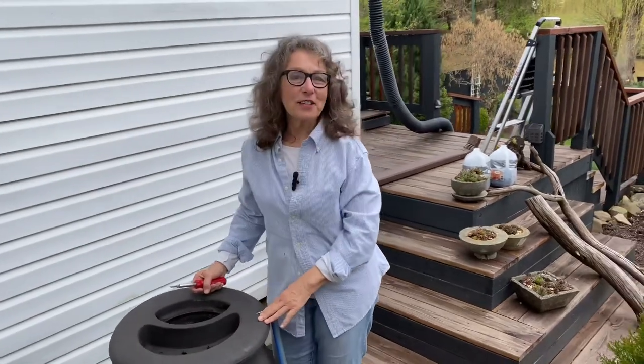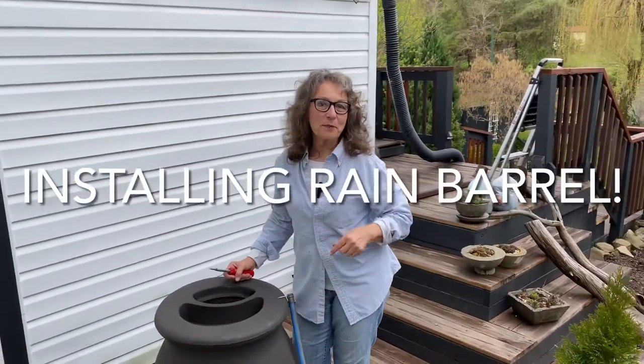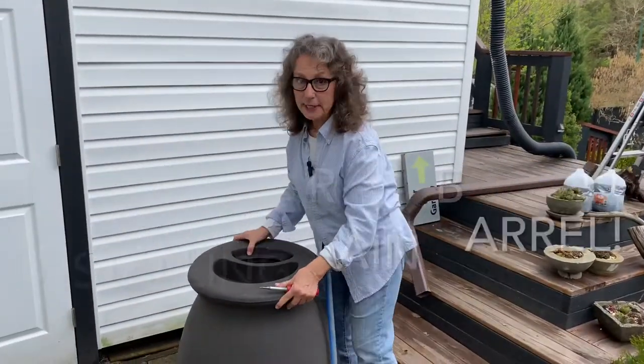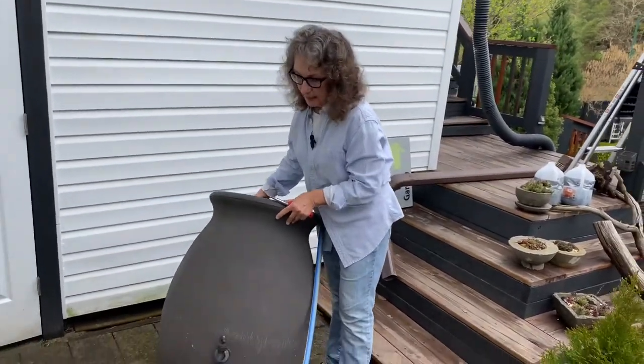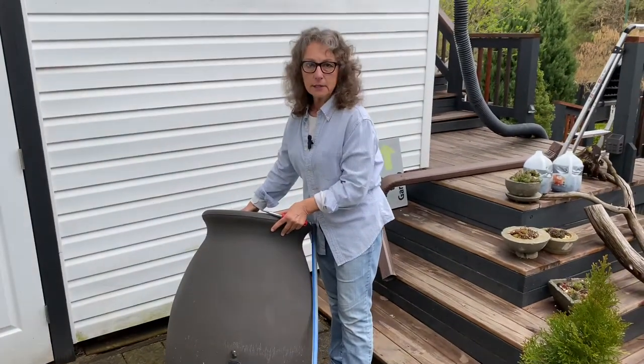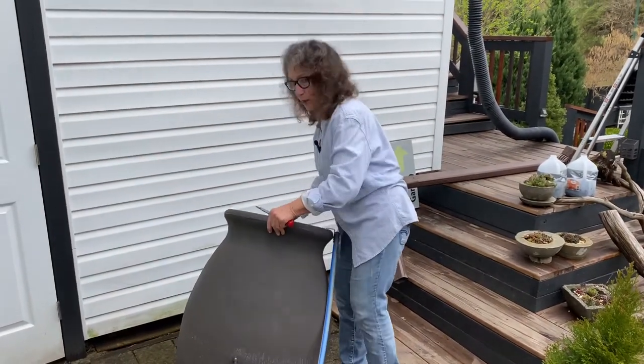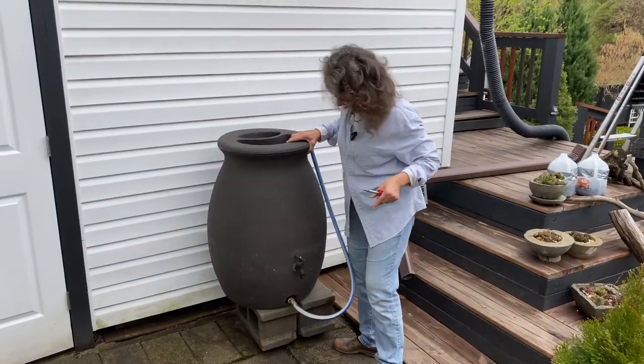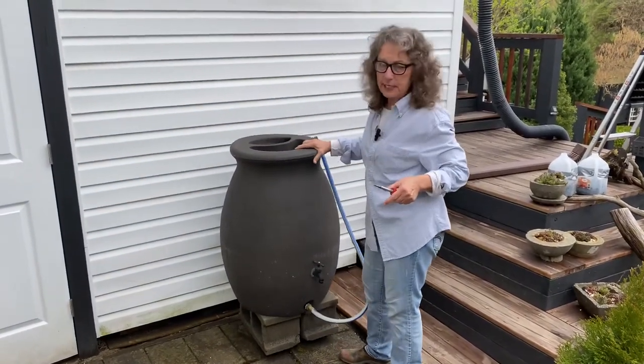Hey guys, this is Gardening on the West, Zone 6, West Virginia. Today is a great day where I'm going to reinstall my water barrel. I've had this seven to ten years — I bought it at Home Depot. They don't have the same one anymore but they have a lot of them. It's a 55 or 50 gallon barrel.